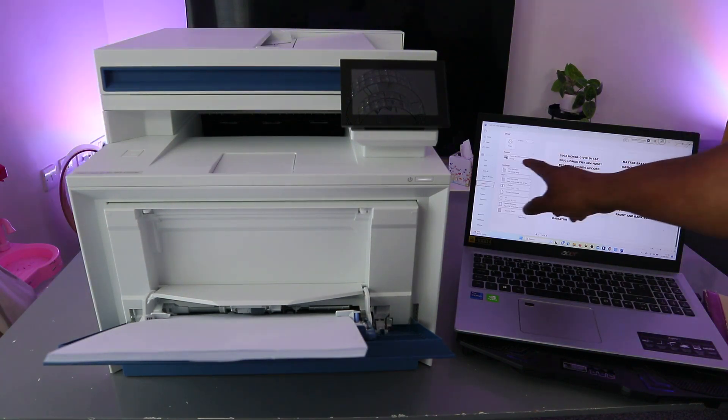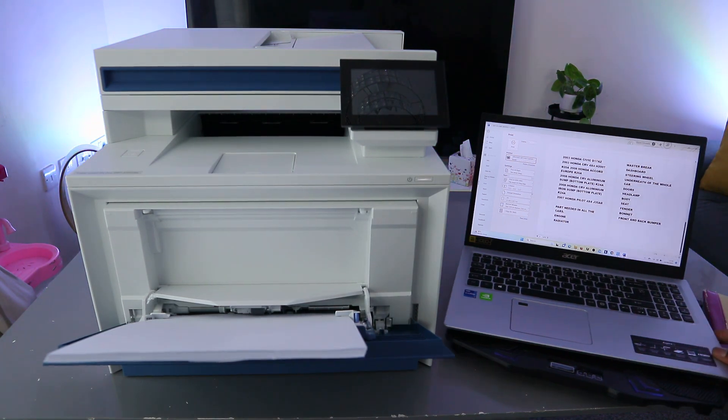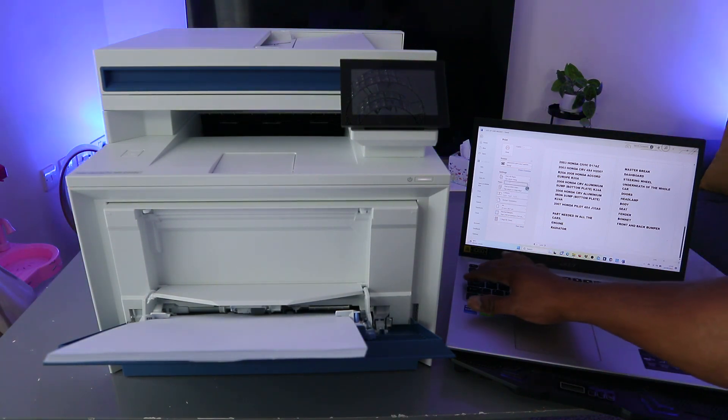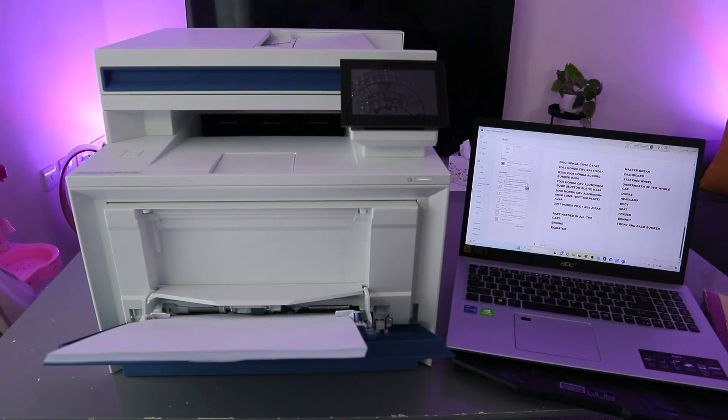The next thing you need to do is make sure you select the correct printer. Scroll down to look for the available printer — HP Color LaserJet Pro is ready, select it. It's getting ready. Now you can also select how many copies you want to print, or you can select print page one to one.